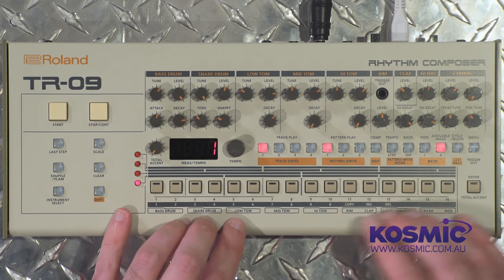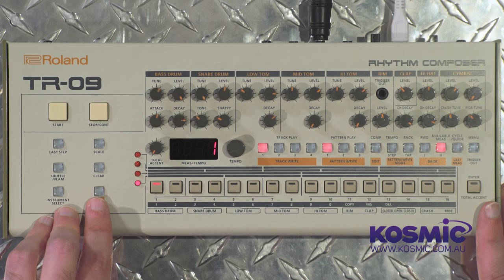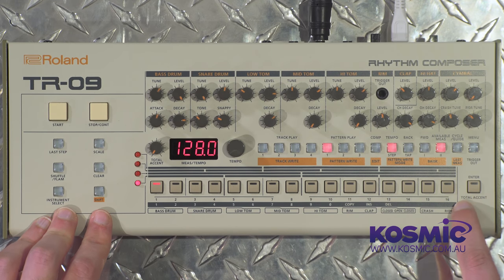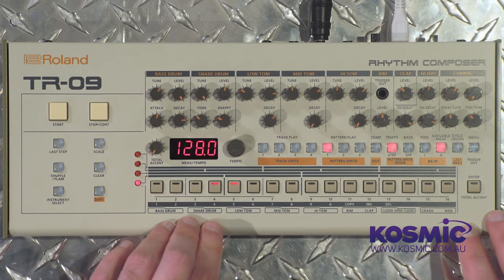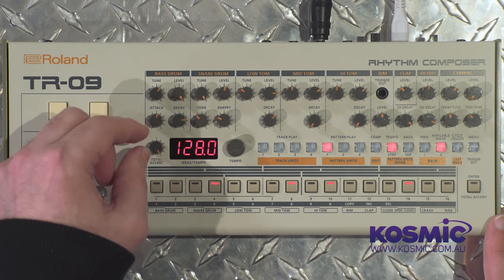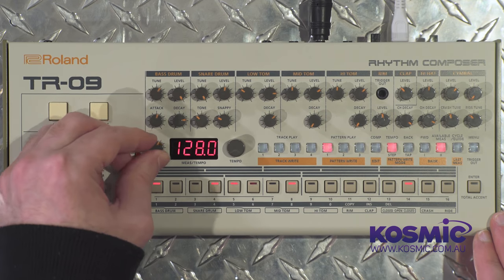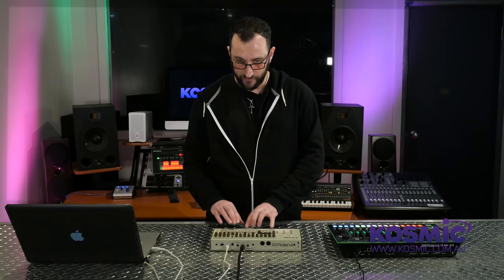The total accent knob is another key feature. In pattern write mode, go to instrument select and choose total accent — then program it like any other instrument, placing it on specific steps. As you turn the total accent knob up, those steps get boosted in volume across all instruments. Unlike per-instrument velocity, total accent applies accent to the step itself, so everything landing on that step is amplified.